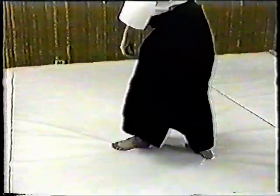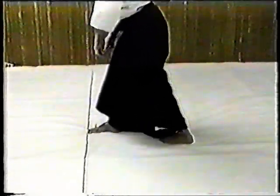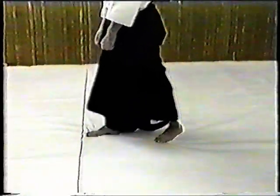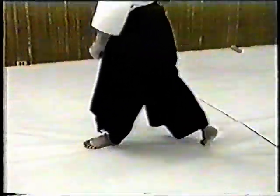The proper way to step back involves moving at a slight angle. First, turn the heel of your back foot in the direction you are going. With your front foot, take a large step back and slide back your other foot. Always maintain good posture.